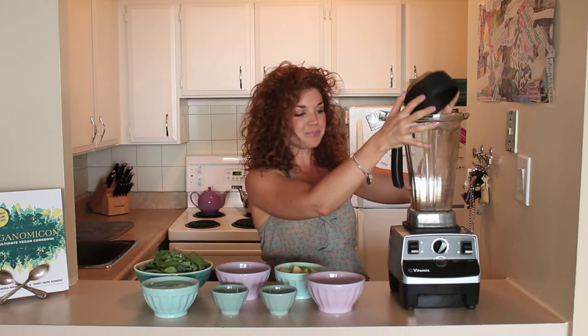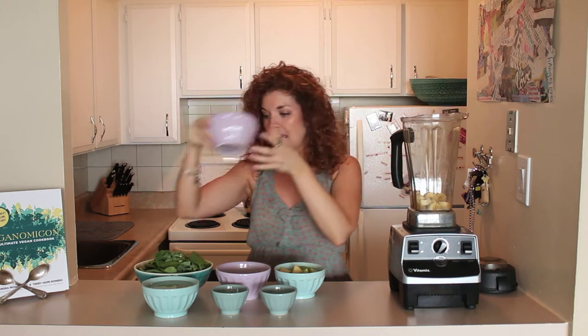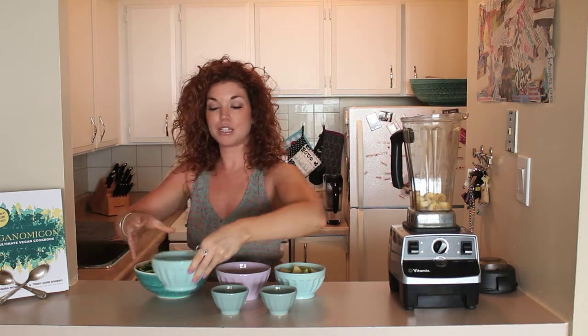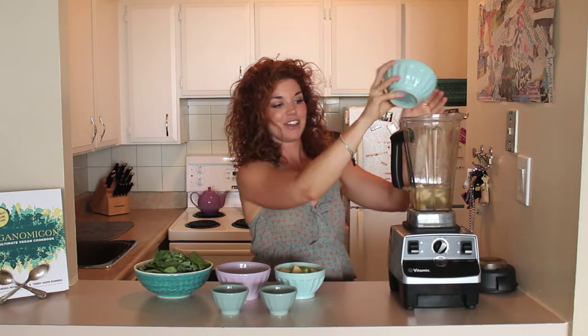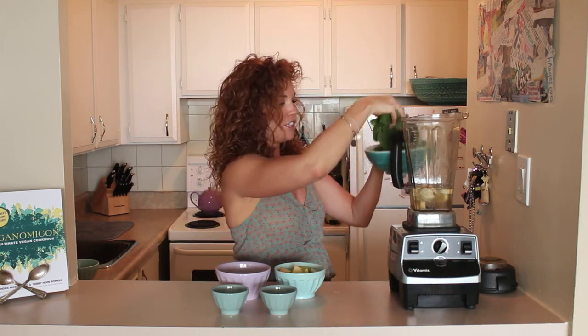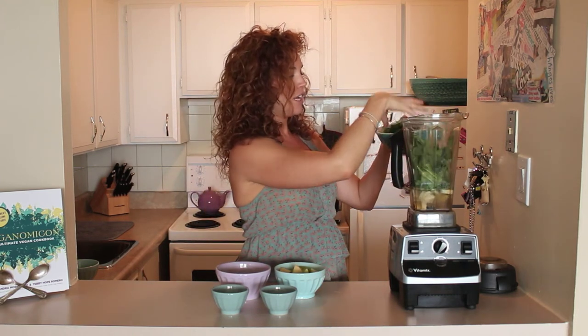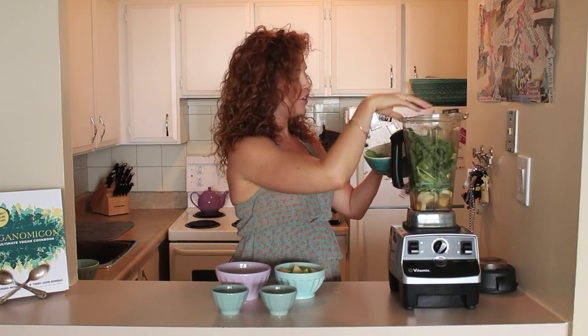Grab your blender and add one banana and then about one to two and a half cups of coconut water. And then add all of your greens — about three fistfuls. I have kale and spinach mixed, but you can do one or the other. Choose your favorite, whatever dark greens you like to use. So you put all your greens in.